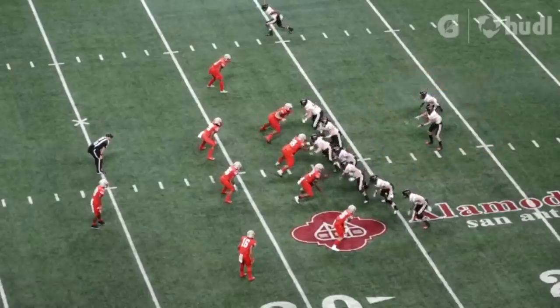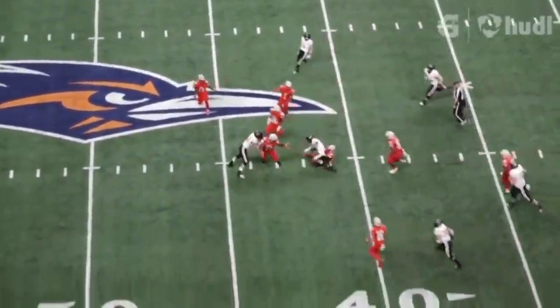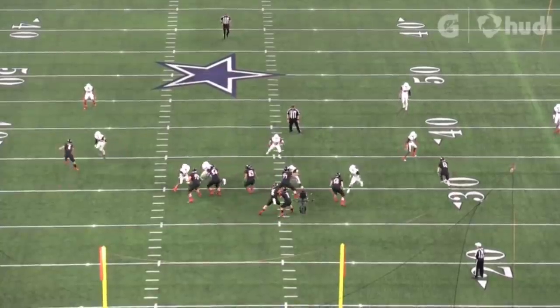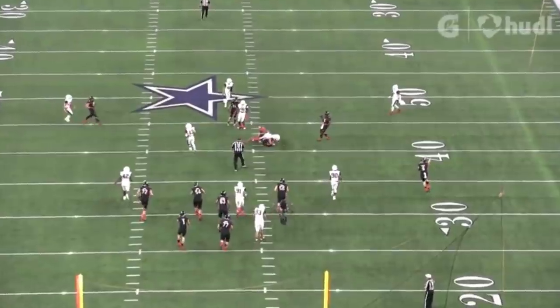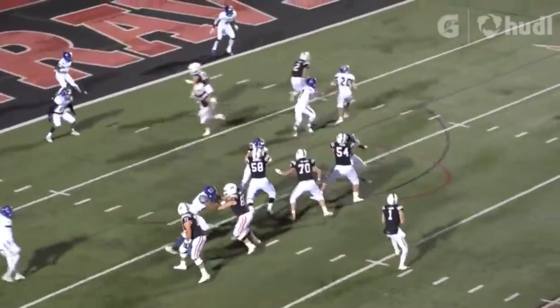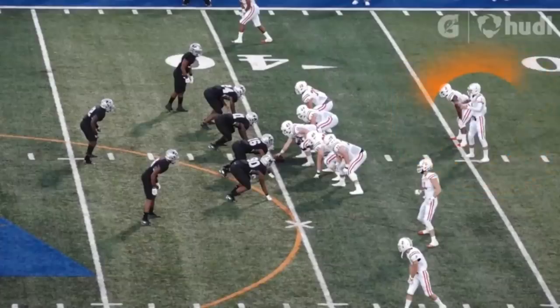Let's take away the legs and see how Card handles passing from the pocket. We talked about how Steve Sarkisian loves to pass over the middle between the linebackers and safeties. A Sarkisian quarterback simply has to be able to complete in the middle of the field with high accuracy — if you can't make the read and hit that receiver over the middle, then you won't play for Texas. Luckily, Card excels in passing on the inside of a defense.